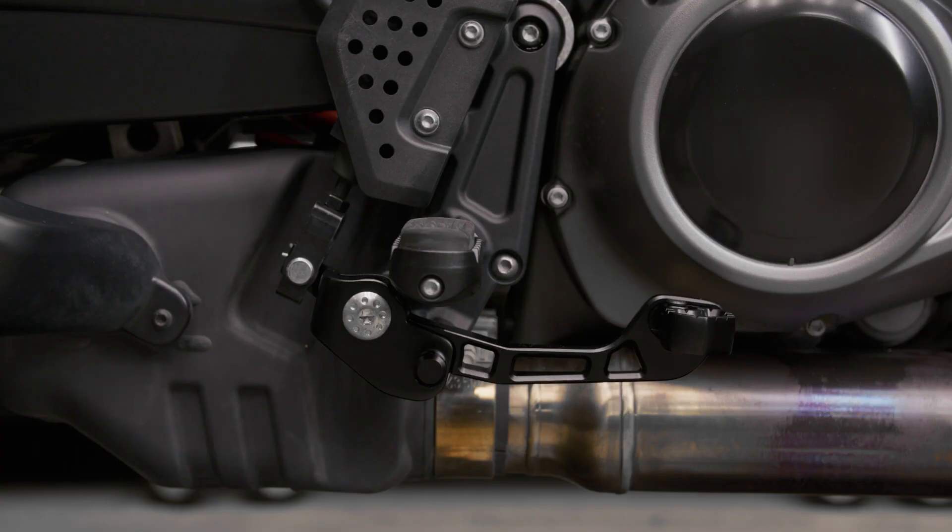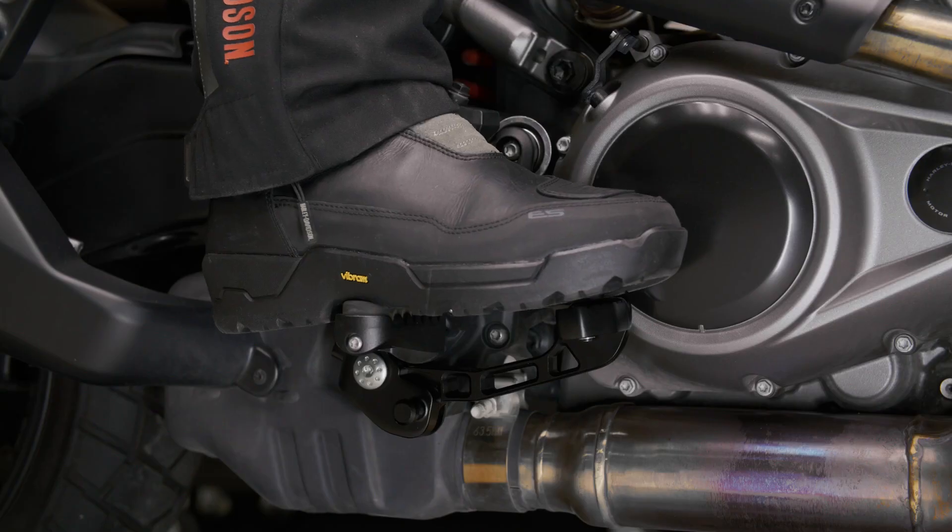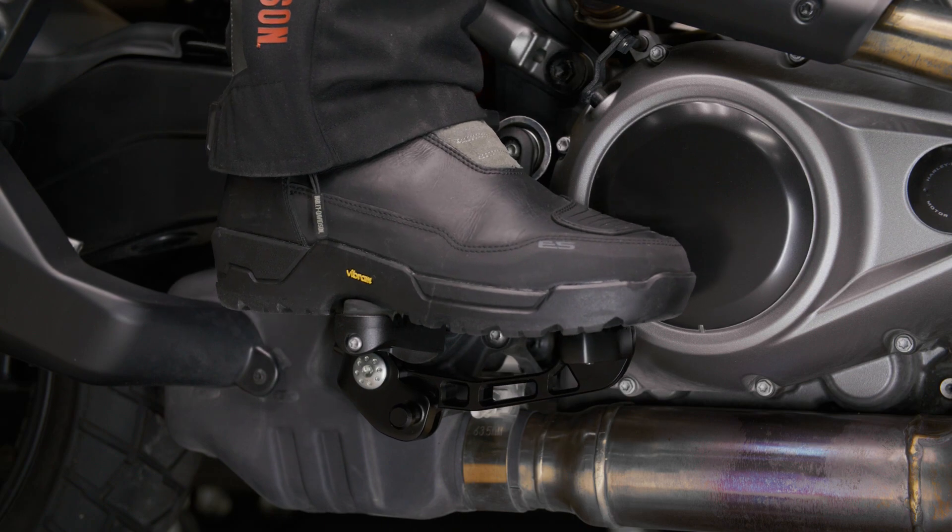The new adjustable brake lever conveniently allows you to change the placement higher than the OE position for ideal riding comfort when you're standing on the pegs. It can be reverted back when needed, and no tools are required, which makes road or trail-side adjustments as easy as possible.